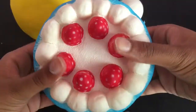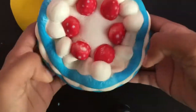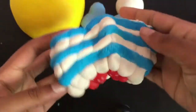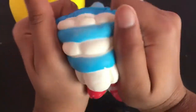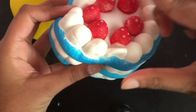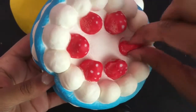The last squishy I will be freezing is this strawberry cake, and it is so squishy and pretty slow rising and super soft, so it's really nice. Each individual strawberry is also pretty squishy and soft.